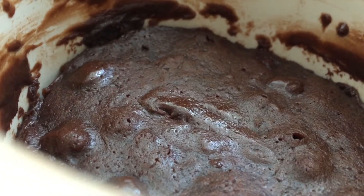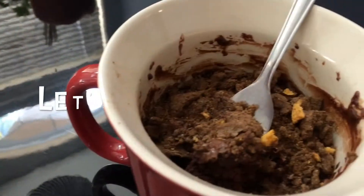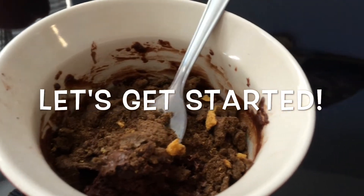Hey everyone! Today I'm going to show you guys how to make this really quick and easy brownie in a mug. So let's get started.